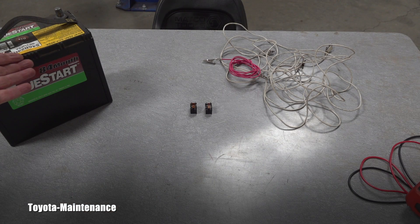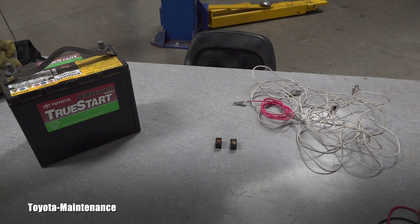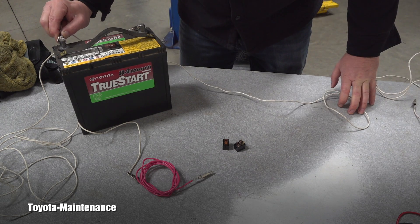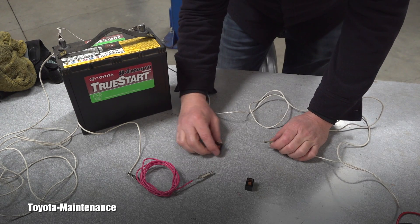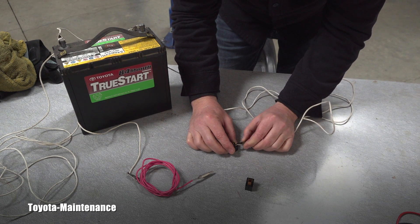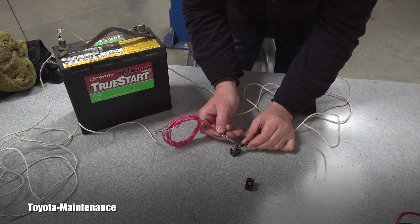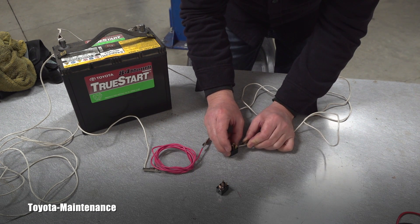For this test you can see a 12-volt car battery, the relays, and some test wires. The red wire is my positive, connected to the positive terminal. Make sure when you connect the other jumper to the negative that the wires don't touch anywhere on the table. I'll connect the negative and carefully apply 12 volts — did you hear that? That's a nice click.